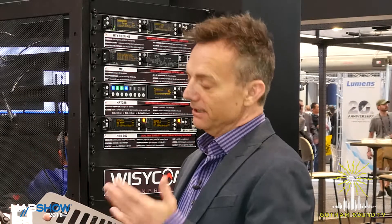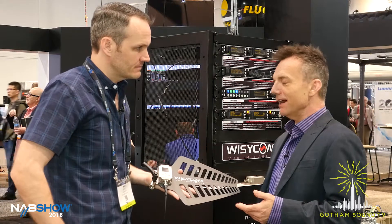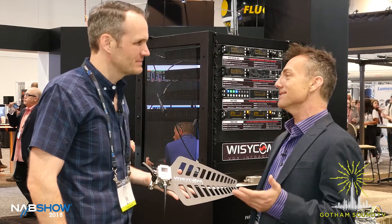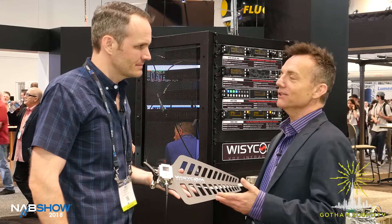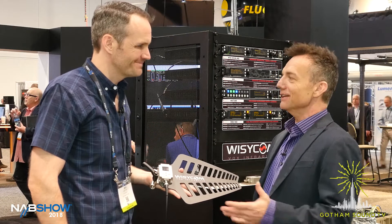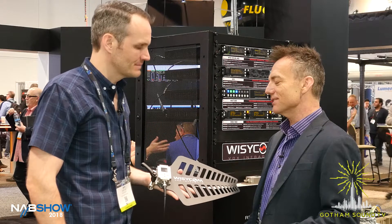Sometimes you're in a situation where you don't want gain — you actually want to go less — and you can control it down to minus 12 dBm. You can also go up to plus 27, so you've got a lot of headroom. I can't think of a scenario where I've ever wanted 27 dB of gain, but the quality of the amplifiers and the dynamic range are such that they can give you that kind of throw.